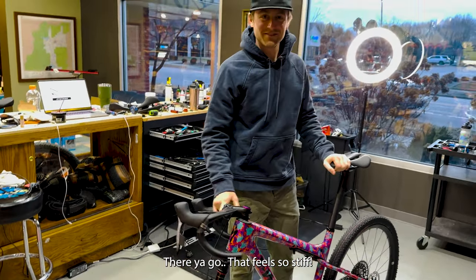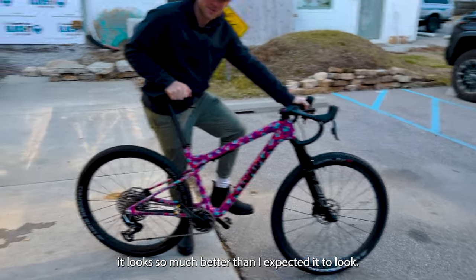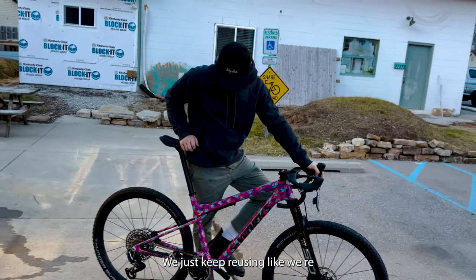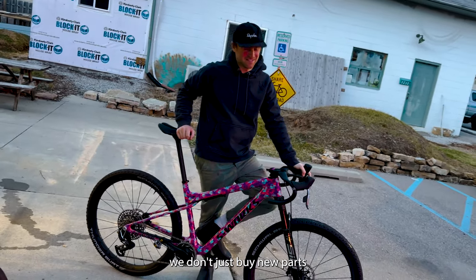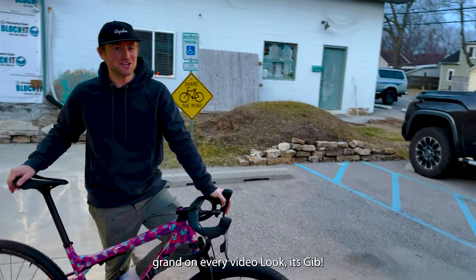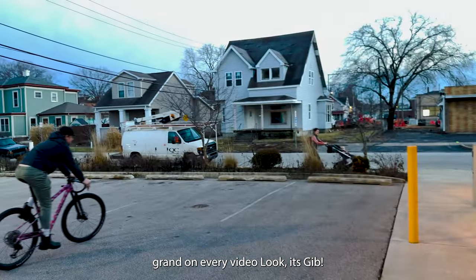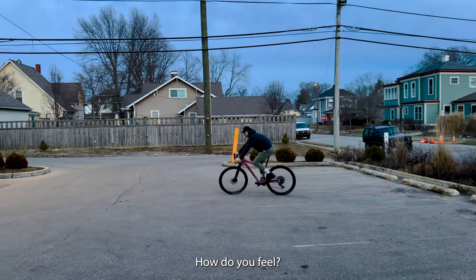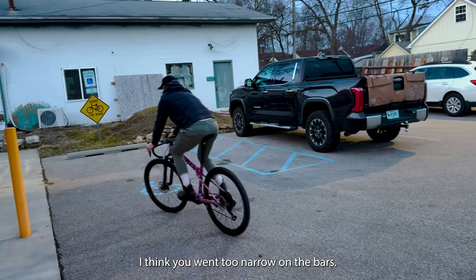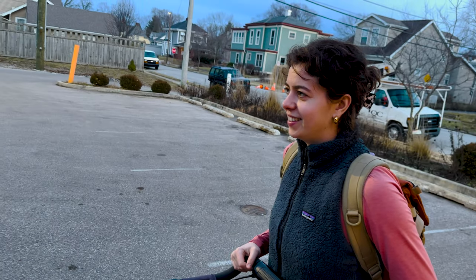It looks so much better than I expected. Is there some noise from the pedals? I don't do maintenance on my own stuff. We reuse as much as we can. I'm going to say like 21.9 pounds. What is it? You're so close — it's like 21.3. It's bouncing around a lot. 21.3 — that's lighter than my Diverge STR, by the way.